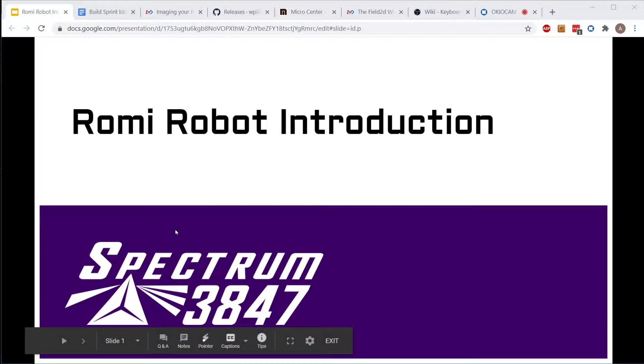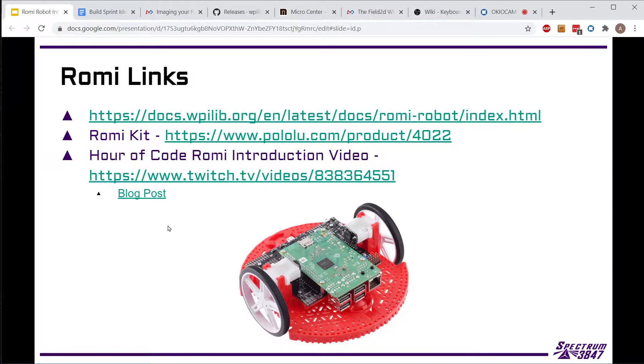Today we're just going to look at how we're going to start using the Roami robot to get our programming team up and able to test things at home. The Roami was developed by WPI Lib to work with their software as a cheap, inexpensive, safe, easy-to-use robot platform so we don't have to have people taking home our old robots and driving 120-pound robots around in their living rooms.